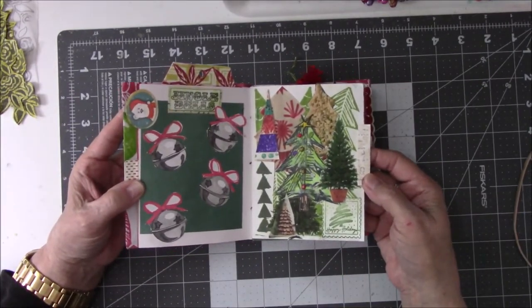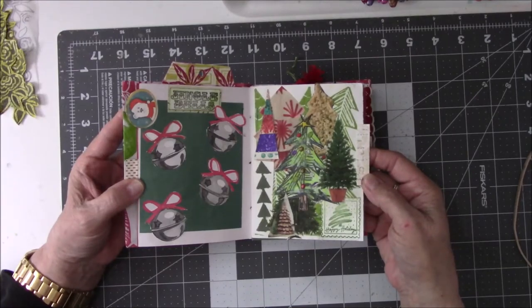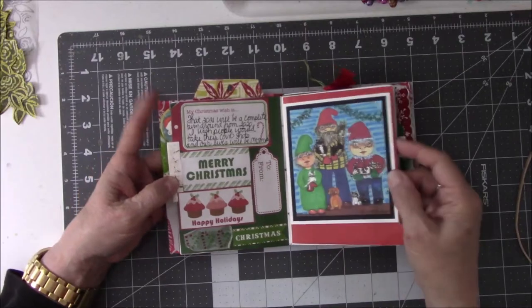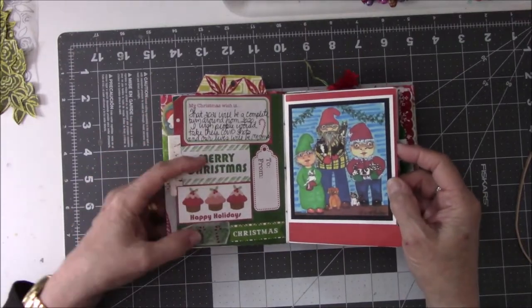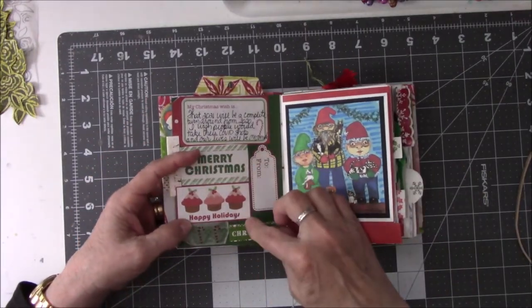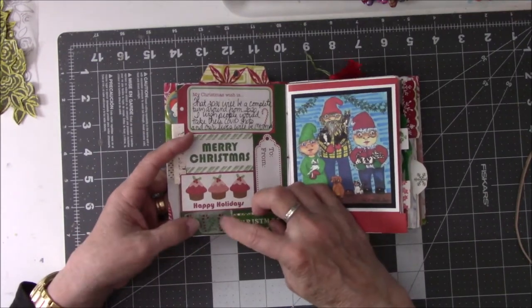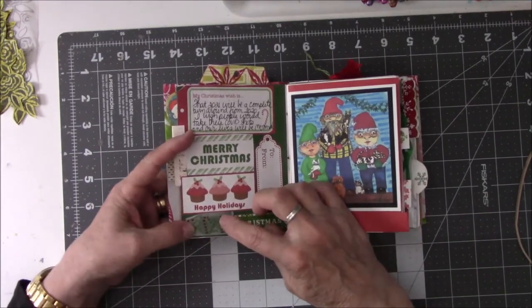Stamps — a misguided collage of Christmas trees and trees. This is just scrapbook paper. And then this was a piece of washi tape and obviously I need to glue it down because it's starting to peel up on the edges.